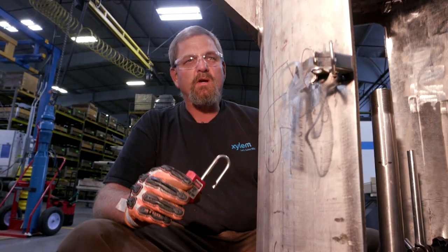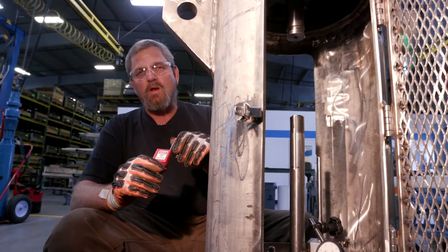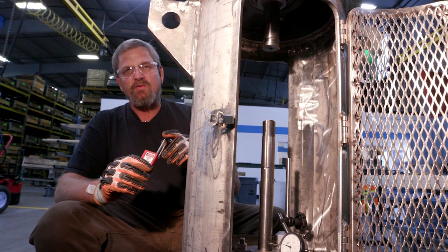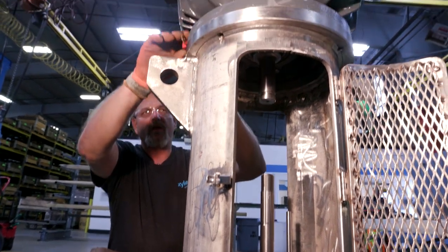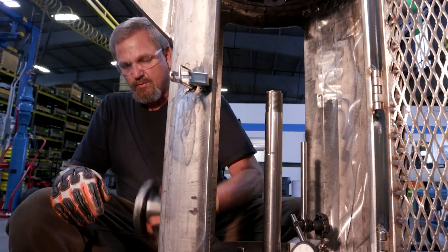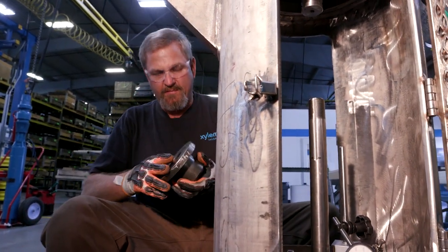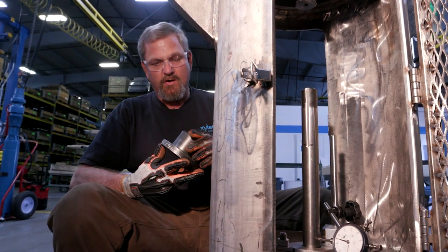At the job site, after checking motor rotation, make sure to perform lock out/tag out for safety purposes. Once that's done, we'll start installing the component parts. We've already checked all the faces and have our split rings and keys ready, so we're going to go ahead and start assembling.